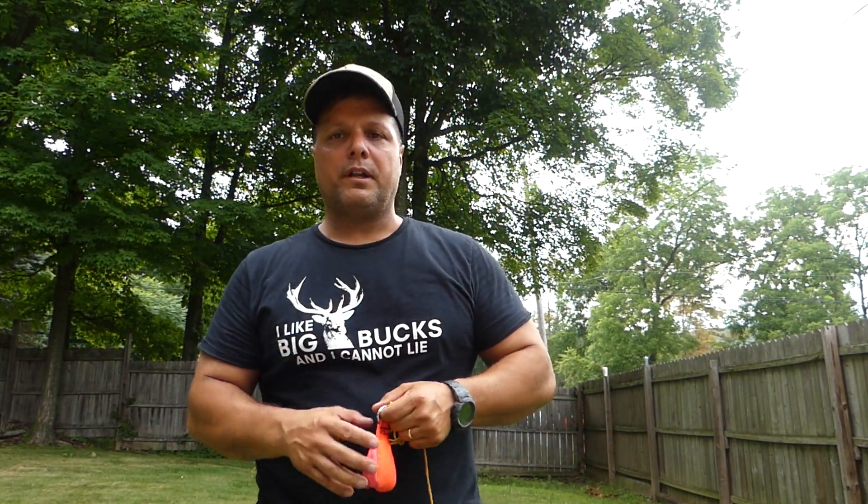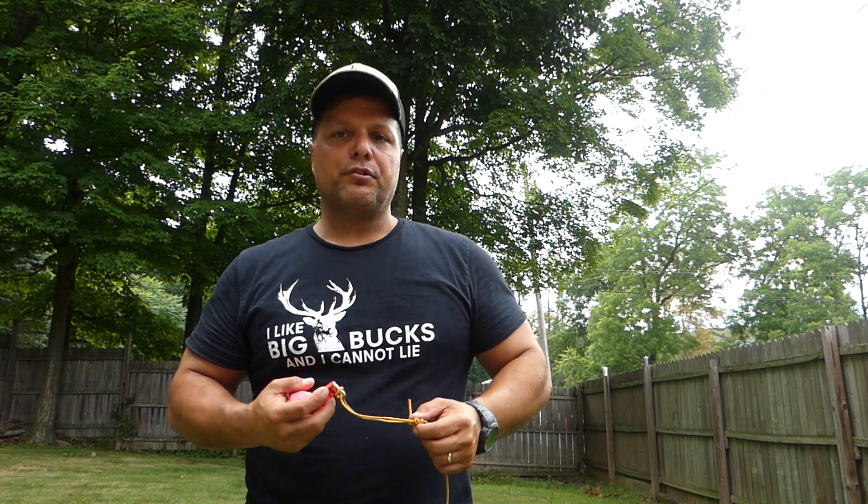Hey, good morning everyone. Before we get started, I'd appreciate it if you haven't already — hit subscribe, and also hit the bell icon if you want to be notified any time we upload anything that's saddle hunting related. And if you like the video, give us a like. We really appreciate your support.